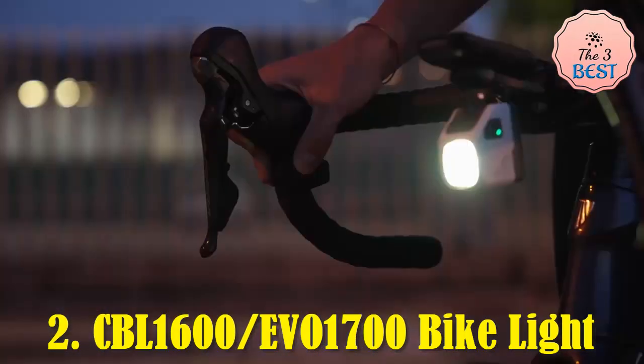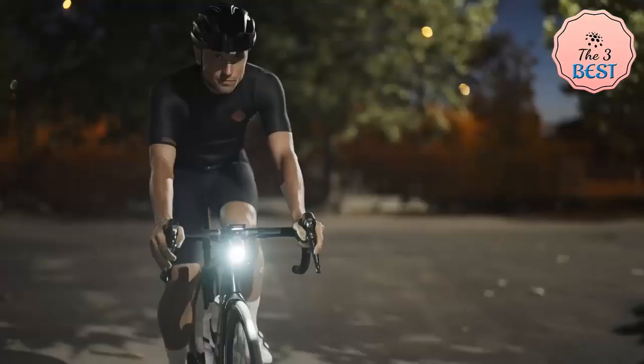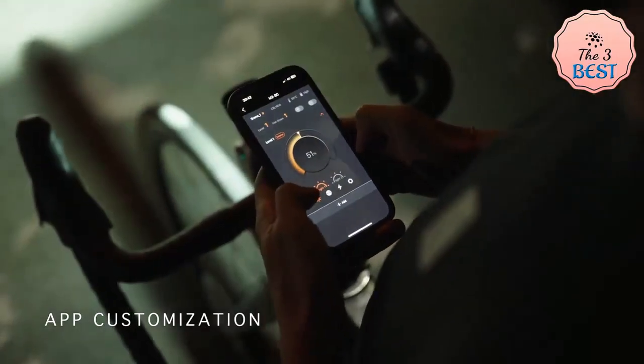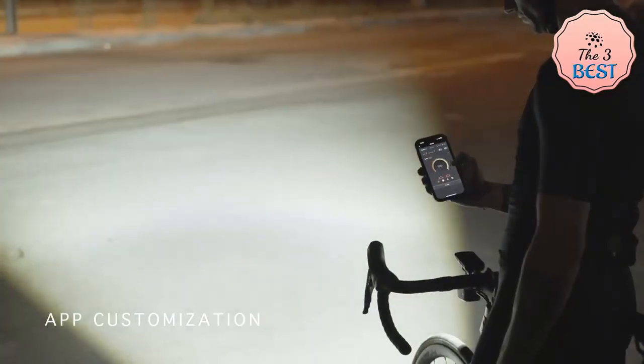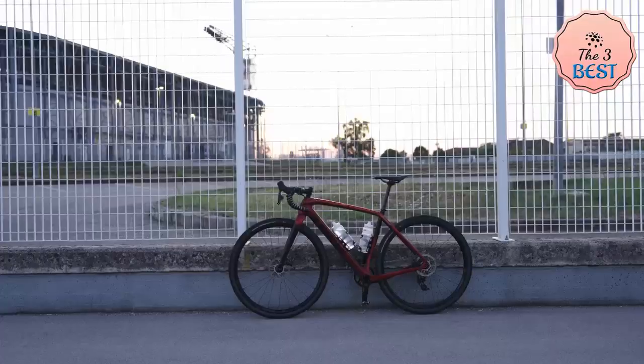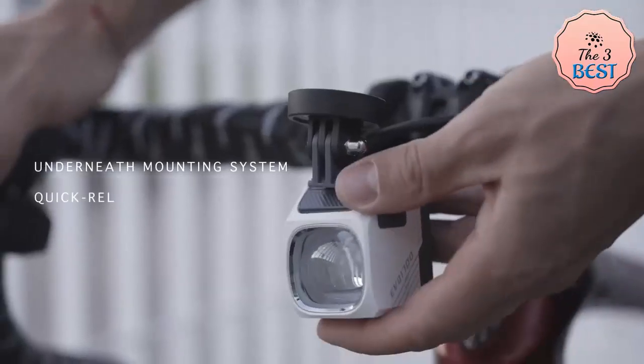Two: CBL 1600 by EVO 1700 Bike Light. The CBL 1600 by EVO 1700 bike light boasts a robust and sleek design crafted from high-quality materials to ensure durability and longevity. Its compact size and lightweight nature make it an unobtrusive addition to any bike setup. It features a high-power LED providing a maximum output of 1700 lumens, with a cutoff low beam that is glare-free for oncoming road users.